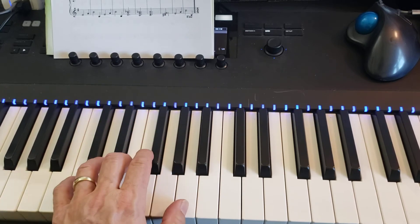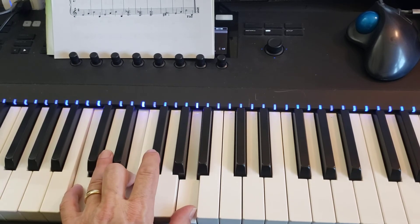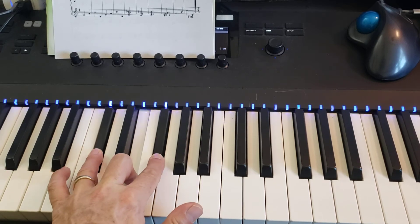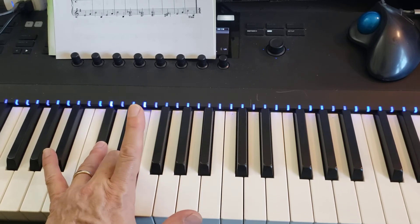And then the next chord is an A minor chord. That is pinky on C, 3 on E, thumb on A. And the next 3 notes are C sharp with your 4 on the bottom, 3 on E, and 2 on F sharp.